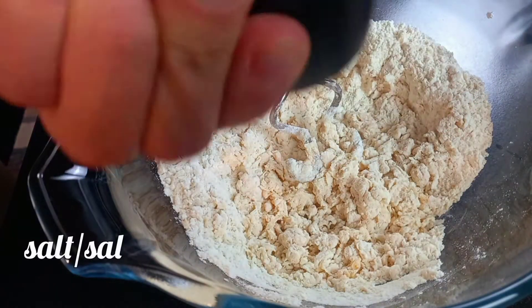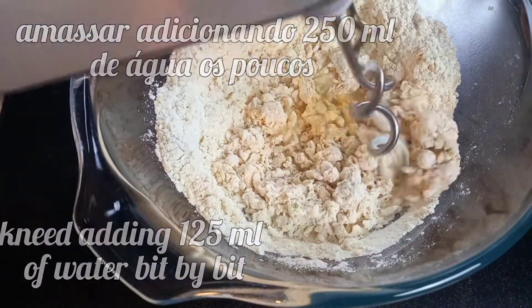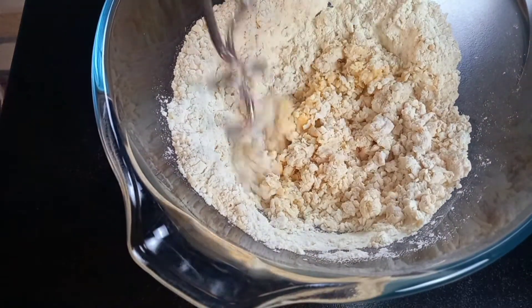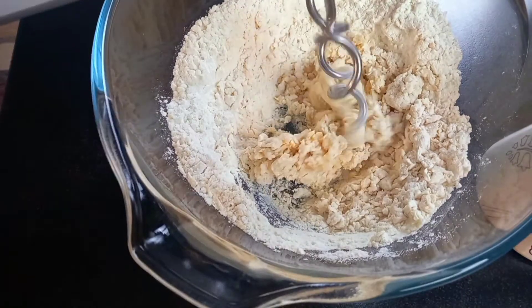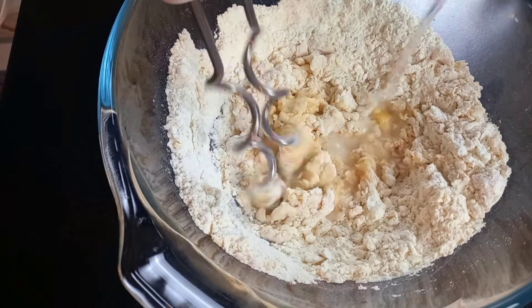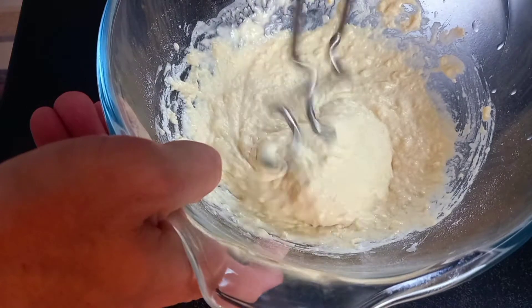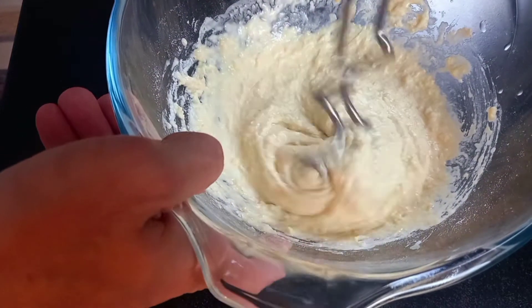Add salt, then add water bit by bit, mixing constantly. When everything is mixed, knead your dough for at least 10 minutes.